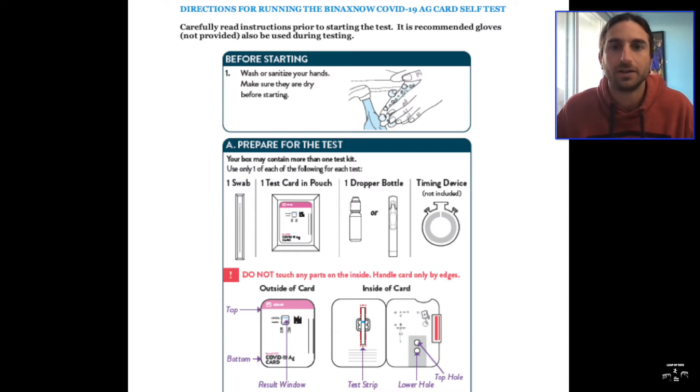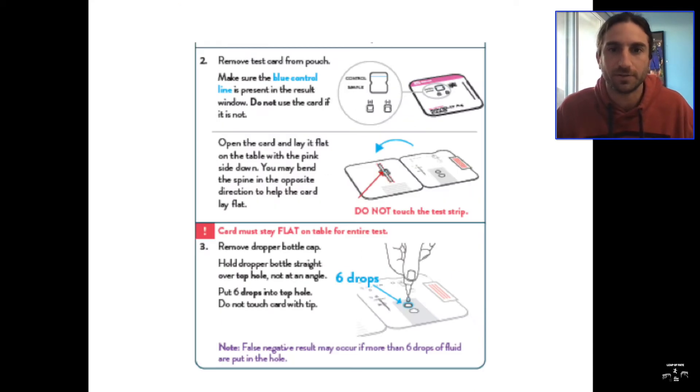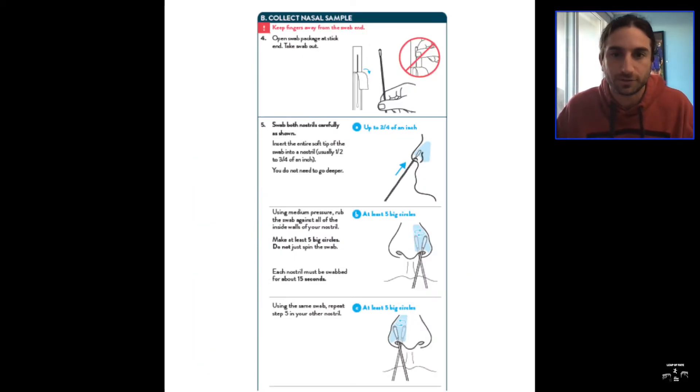The kit includes the card, the swab, and a timer — which can just be your phone. Make sure you follow the instructions to start, as this sets everything up inside the test packet. When you take your sample, it will then be able to read whether you are negative or positive. Then you go through and do the swab in your nose.